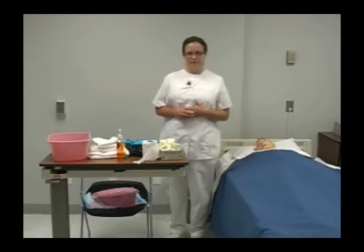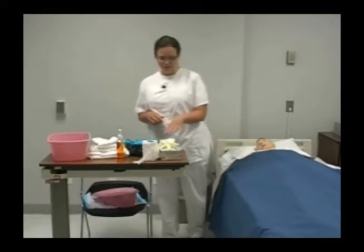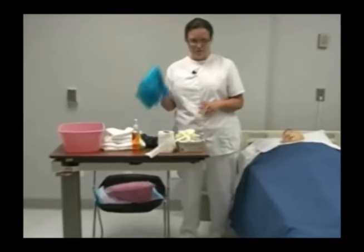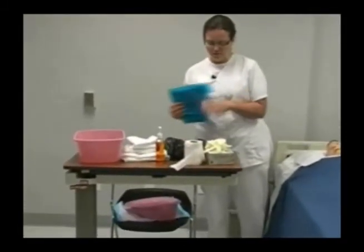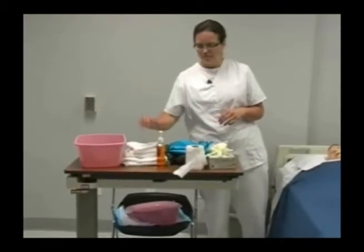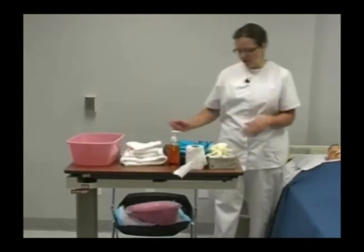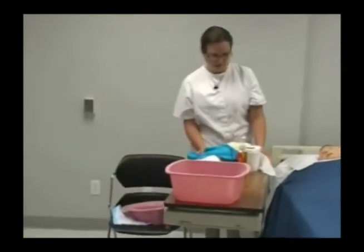Today we're going to be doing a bedpan for a dependent patient. I've already done my beginning five and gathered my supplies: gloves, toilet tissue, a bed protector, a linen bag, a bag for trash, washcloths, a towel, soap, a basin of warm water, and my bedpan.